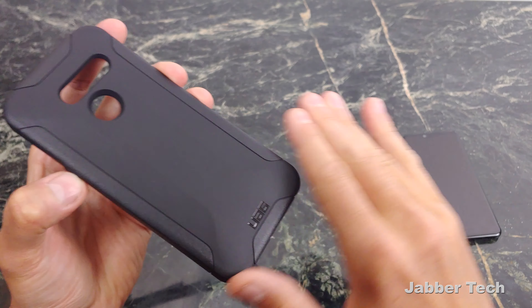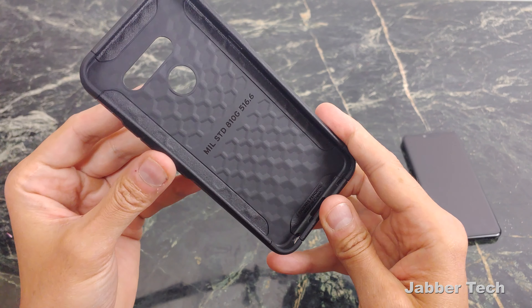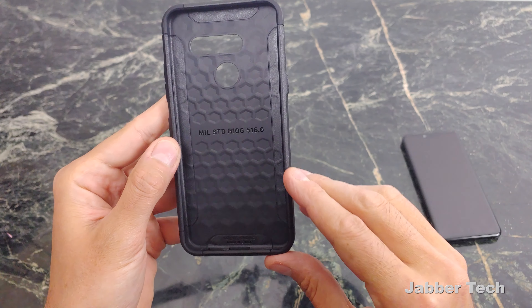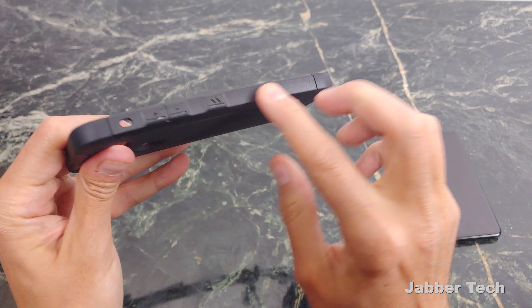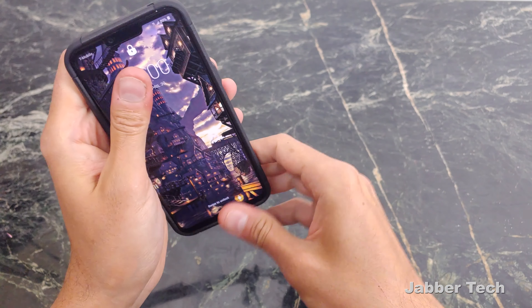The center here is a really nice soft-touch material, and it really feels nice to the hand. You have a little company branding right on the bottom. On the inside, you have that cool honeycomb effect. This is for shock absorption, so this will help protect your phone if you happen to drop it. That's backed by this military S10G protection stamp. Oversized buttons too.